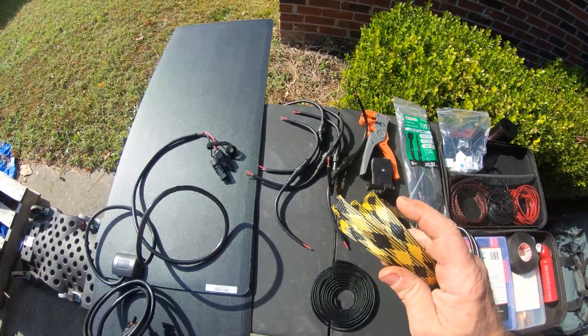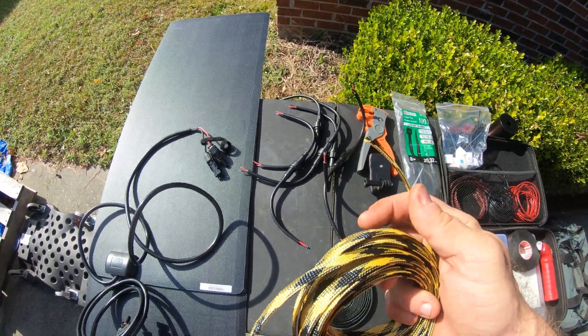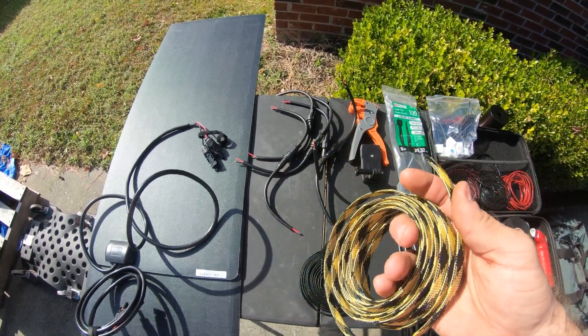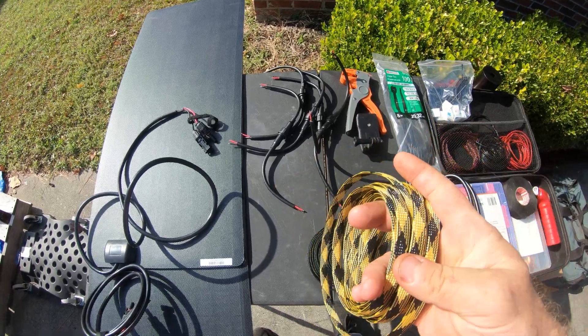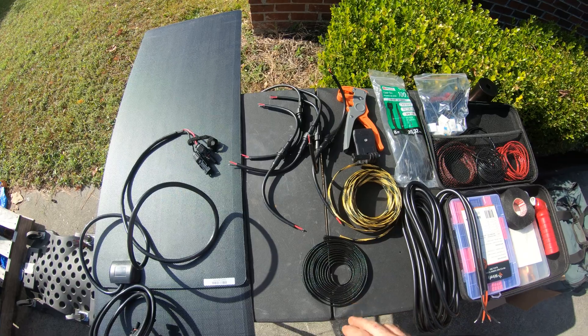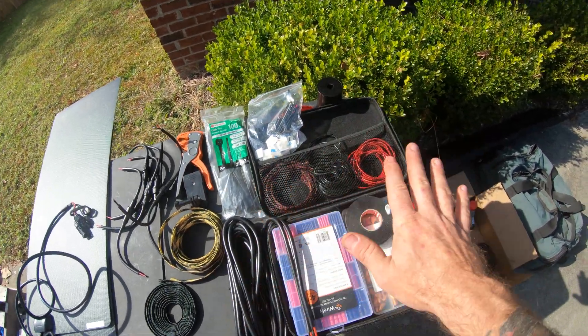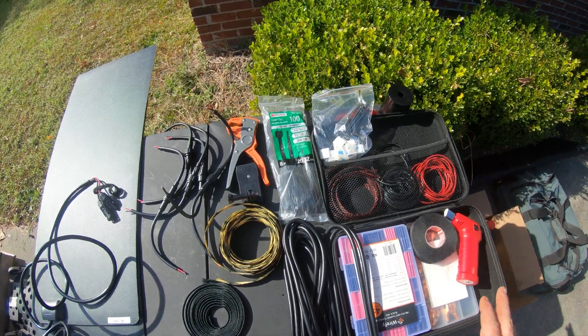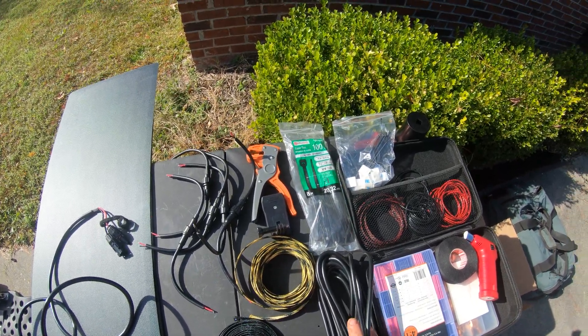I got yellow nylon shielding for the solar cables — this was kind of a spur-of-the-moment idea because I've been using red for the power system. So I can quickly tell when I'm troubleshooting which cables are which. I got yellow for the solar power cables under the hood, and then just some odds and ends for building the cables and putting the heat shrink and weather protectant on them.